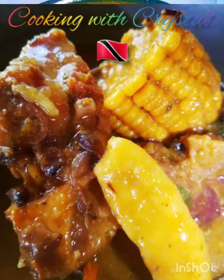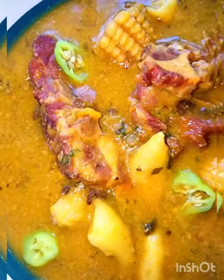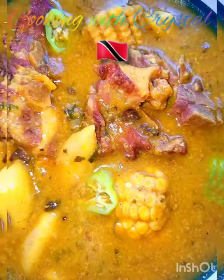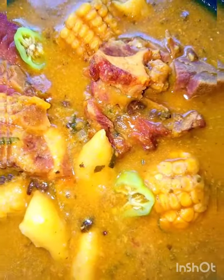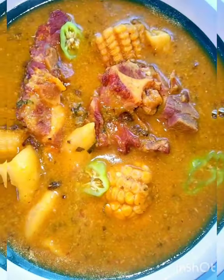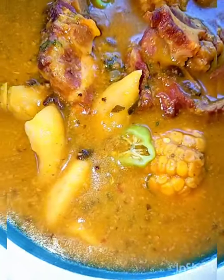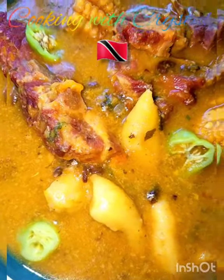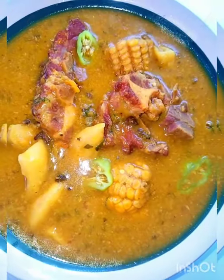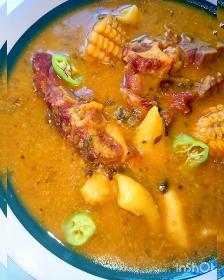Here we are — this is it! Simple Saturday soup. Smoked pork, corn, dumplings, and pigeon peas. This is just good for me. I am going to enjoy this — I might go for a second bowl. We normally have two bowls of soup; one is never enough! And after that is digested, we go and take a nice Saturday evening sleep.